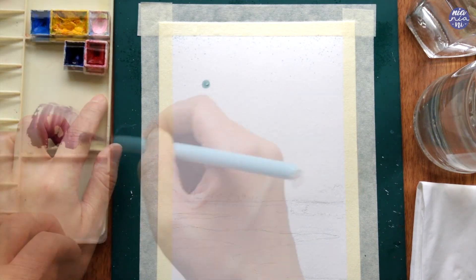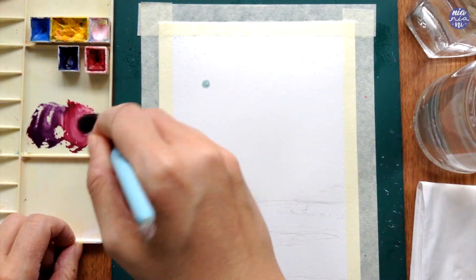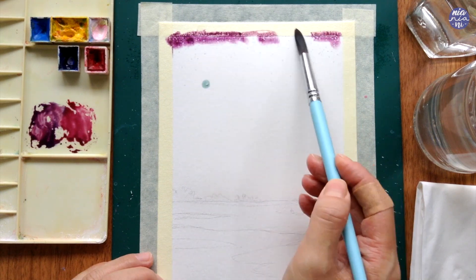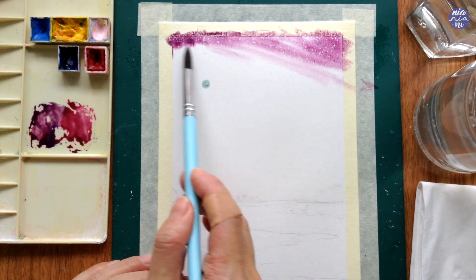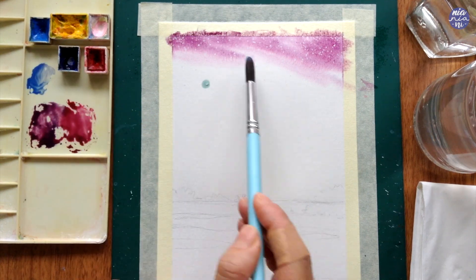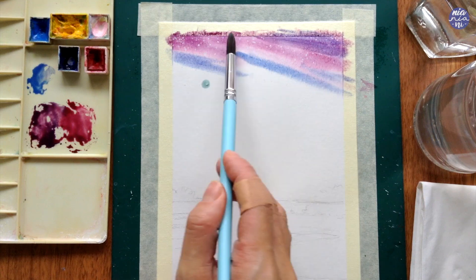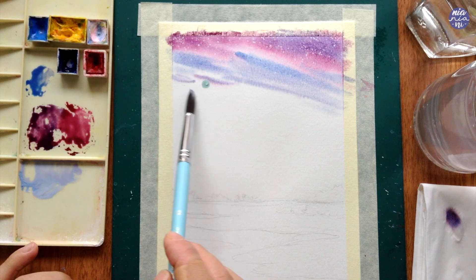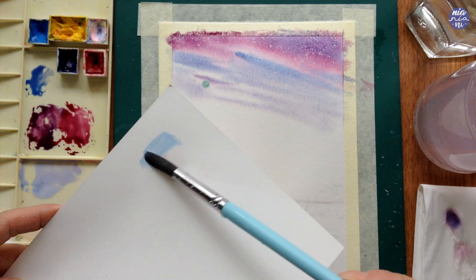These are the colors for the sky — I want to make it very colorful so there are a few here. I'm starting with a purple made from a mixture of ultramarine deep and quin red. I always prefer to mix colors instead of using straight-up purple because it gives me the flexibility to change the ratio. I also have cerulean blue, Hansa yellow, and white to make the colors a bit more pastel.